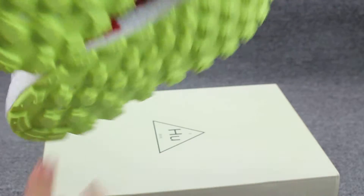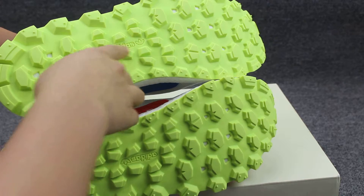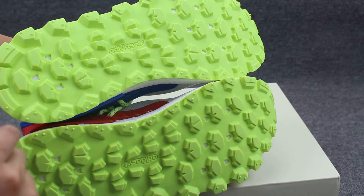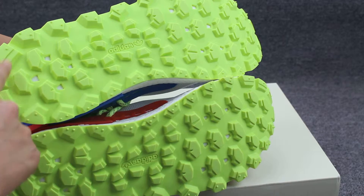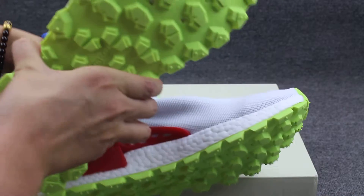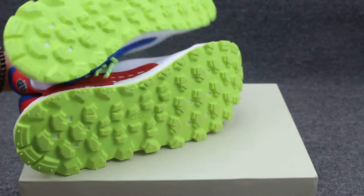I'll show you guys the shoe's bottom. You can see here on the middle, the Adidas logo. And check the bottom with the white-green color. And check the pattern — really special. And check the plastic also.